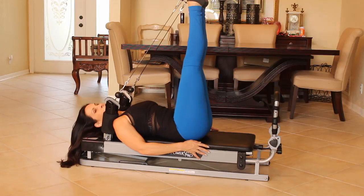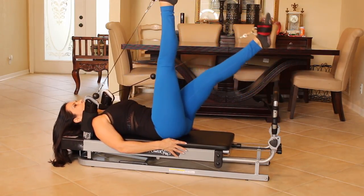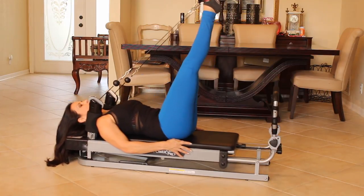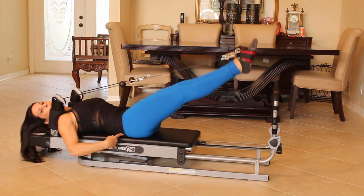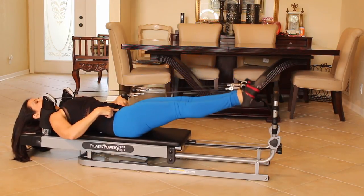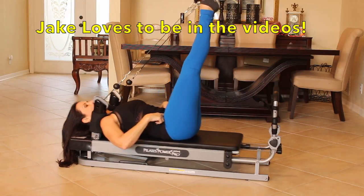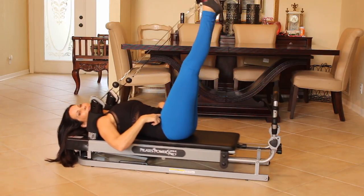Bring those legs back up. Now we're just going to alternate. We're going to do both together. Up and down. Making sure your hips aren't coming off that glide board. Toes are pointed. Core is engaged. You got it. Couple more here — let's do five. One, two, three. Beautiful. Four. And five.